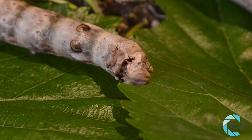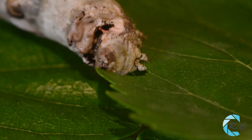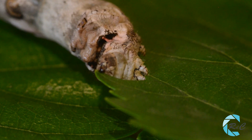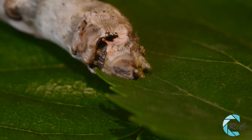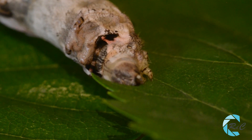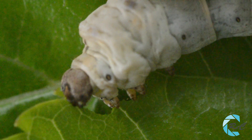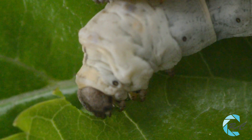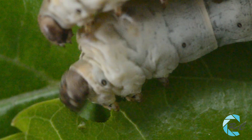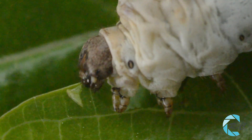Su alimento exclusivo son las hojas de la morera. En la boca posee dos mandíbulas con los bordes cortantes que se mueven lateralmente. Con estas piezas va haciendo movimientos en forma de hoz con la cabeza, de manera que va dejando una marca circular con cada pasada. Para ello, se sitúa en posición perpendicular con respecto al plano de la hoja.